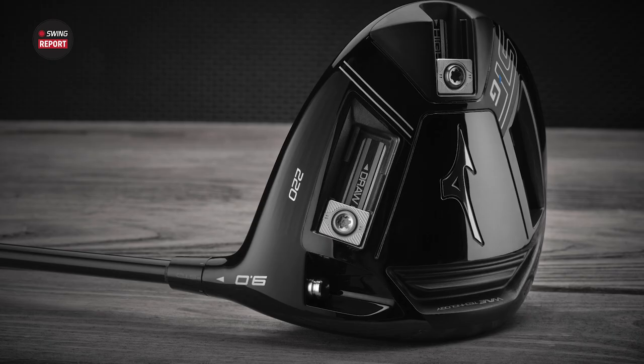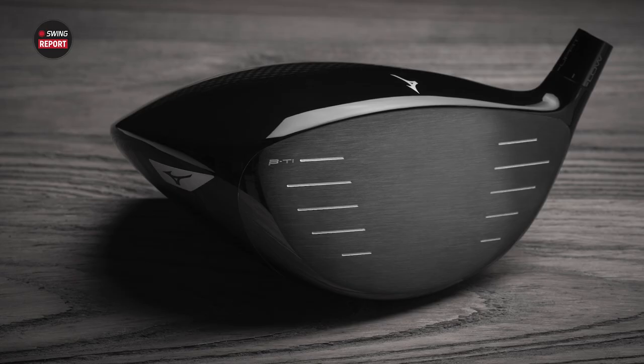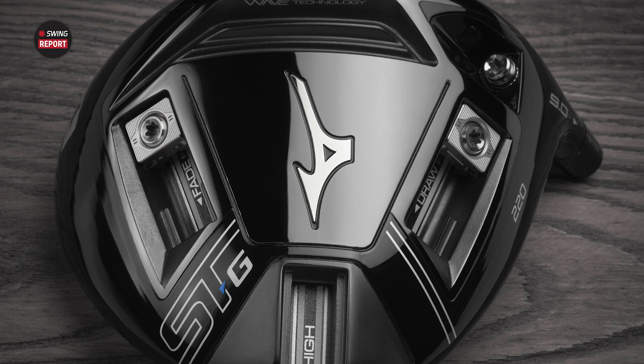It looks awesome. I love the look of that carbon crown — it's glossy a little bit, but not too shiny. And Mizuno, for what it's worth Thomas, they've been stepping up their driver game over the past three, four years. You think of Mizuno Golf, you think of those forged irons, but they've really stepped up the driver game, and this STG-220 is interesting.